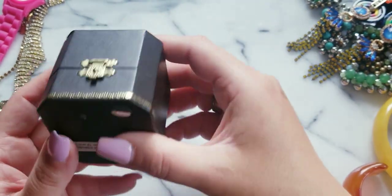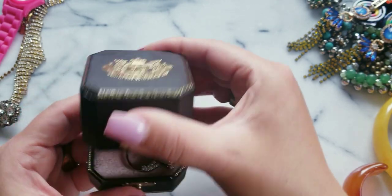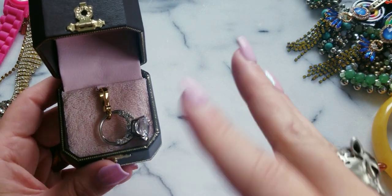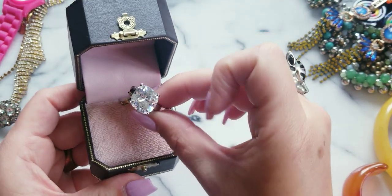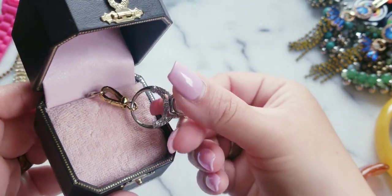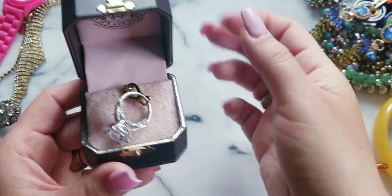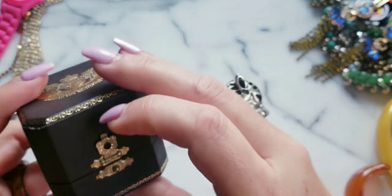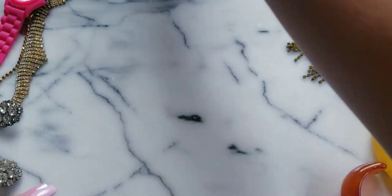Now this one I do like, but not so much where I'm going to keep it, because I like the charms that do things — they open up, they move, they wiggle. But she's a beautiful charm, she's kind of like a wedding ring. Look at the design on the sides. This one is $25 and it comes with its original box — sometimes they get mixed up with the boxes, but that's the box for that one.